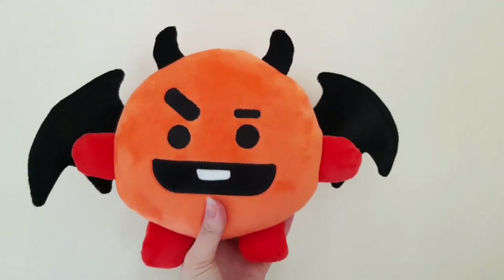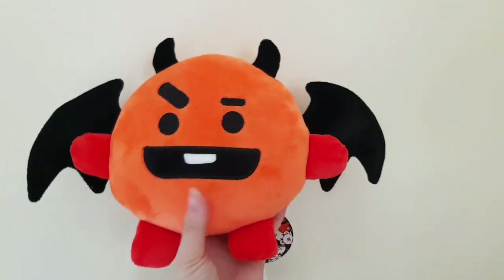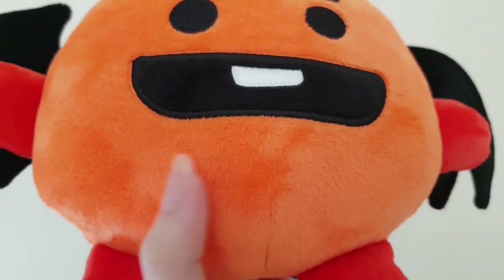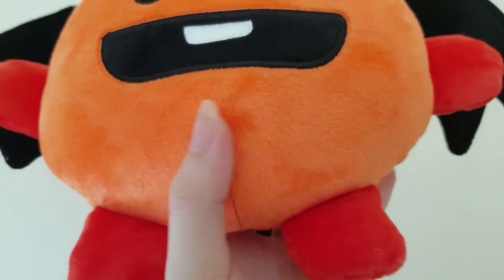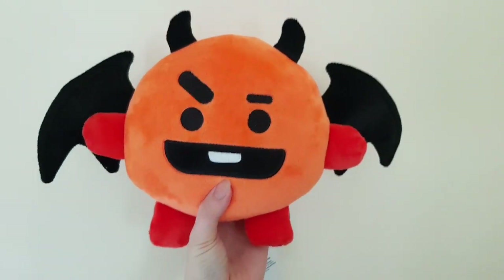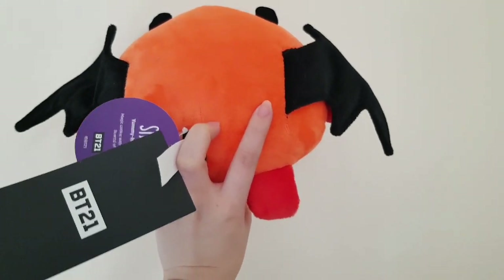I only got Shuki and look at him, he's so cute and the material is very different from the other plushies. I'm not sure if you can tell, but it's very different.